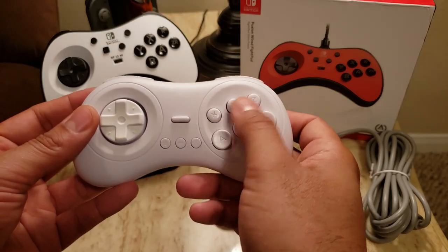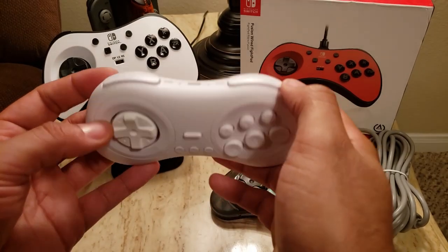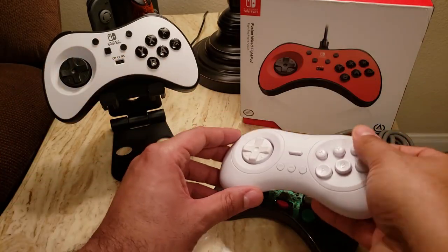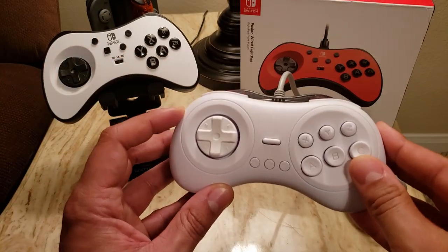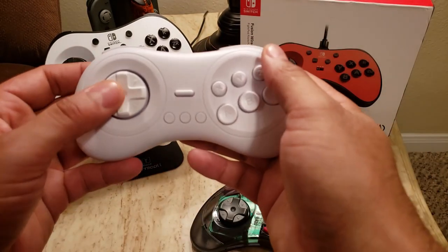They kind of stuck with the same mismatching buttons, which I'm not too crazy about. This controller is even smaller than the Saturn one, so my problems with grip are kind of amplified with the 8BitDo M30. Might be good if you have smaller hands.